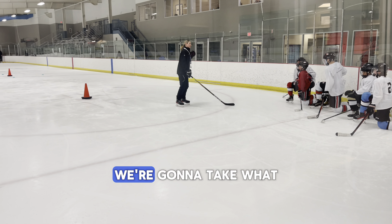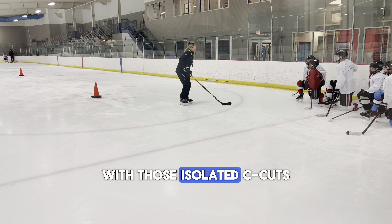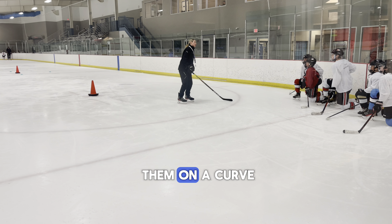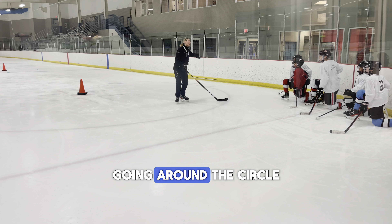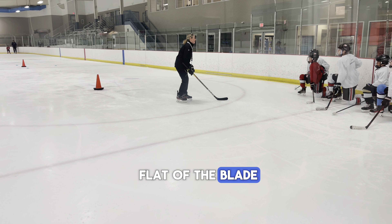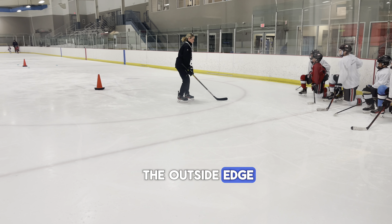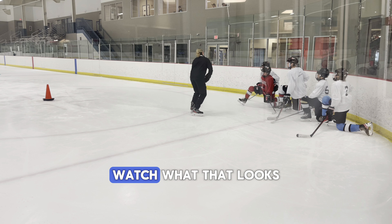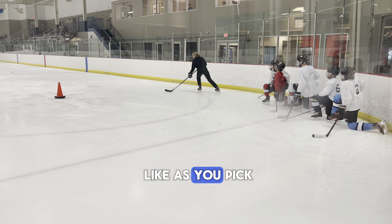For those of you that were here, we're going to take what we just did with those isolated C-cuts, but instead of going linear, we're now going to skate them on a curve. We're going to perform the C-cuts going around the circle. That inside glide leg is no longer going to be on the flat of the blade — you've got to get on the outside edge. This is essential for doing the crossover. Watch what that looks like as you pick up speed.